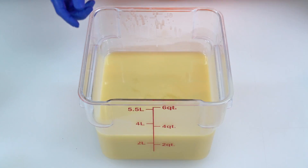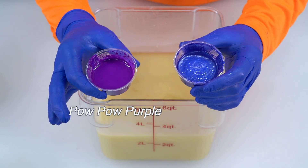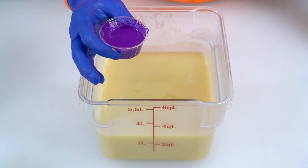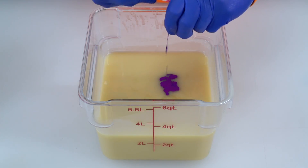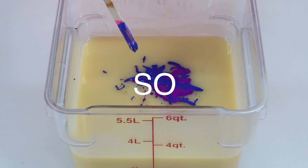Now let's get this big one colored before we do any blending. The colors we have are Pow Pow Purple and Grape Ape. I'm quite confident that Mad Micas would have named Grape Ape 'Barney Purple' if it wasn't copyrighted. This is going to be so purple!